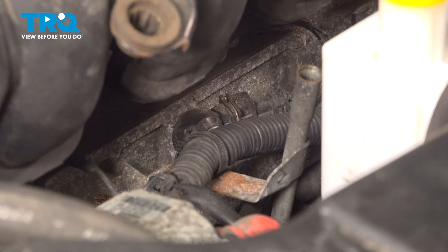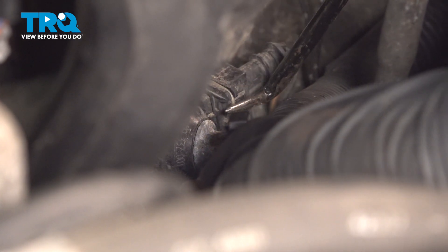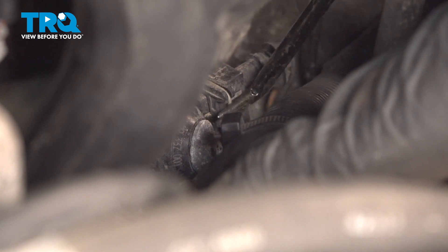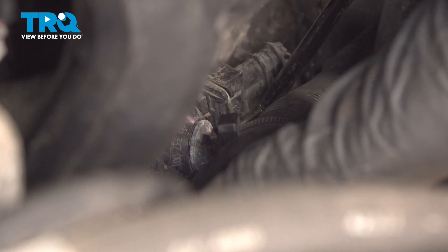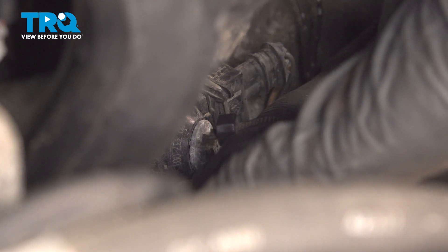I'm going to pop my dipstick out here and set that aside. Now I'm going to use my pick here — there's a metal retainer tab or lock retainer here, and it pushes in. I want to push it in and pull this connector off.